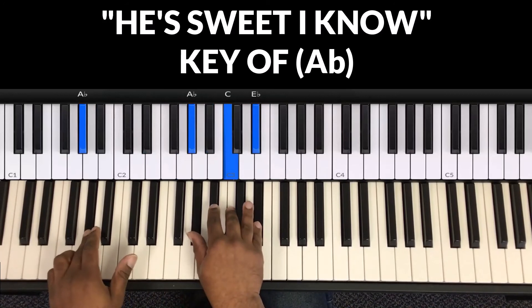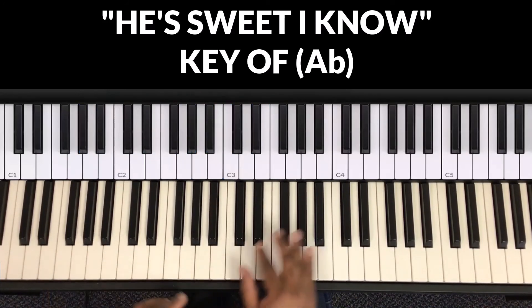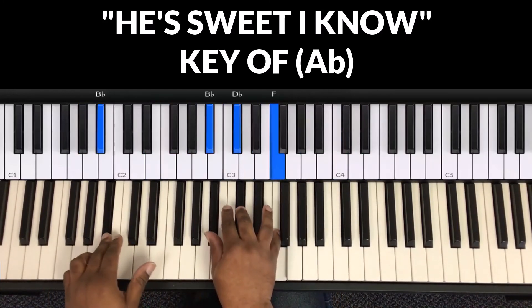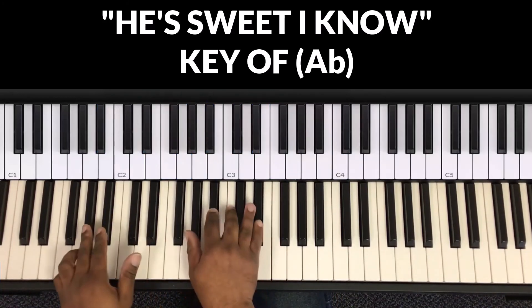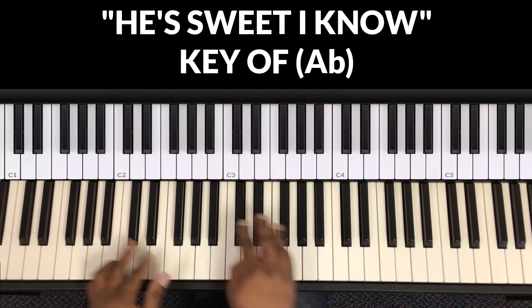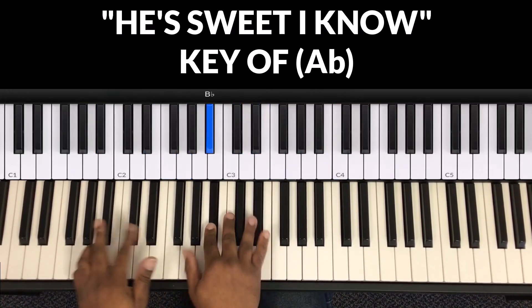Remember on that 'Savior' part, you just go: Savior — two, five, one. To go: 'Savior... and He's sweet I know.'